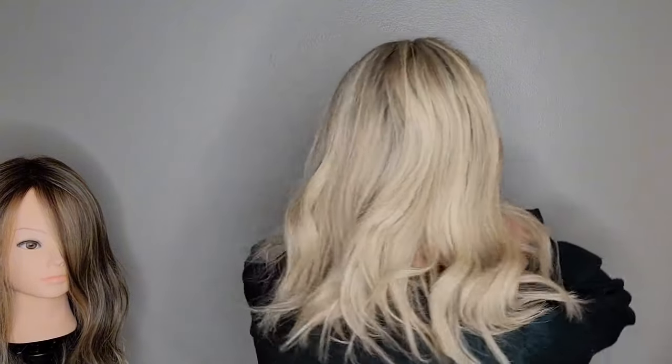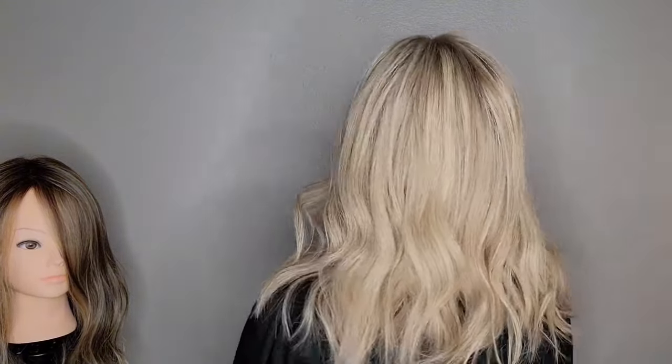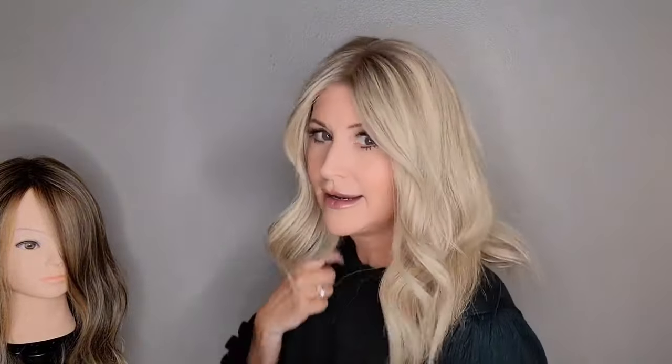So we're going to say goodbye to Georgia, but let's take a quick last look at her. This is Vanilla Butter Blonde — here's the front, the side, the back, the other side, and we are back to the front.